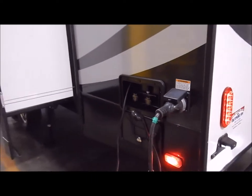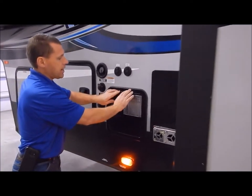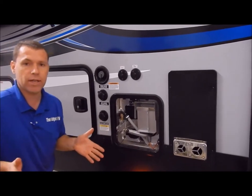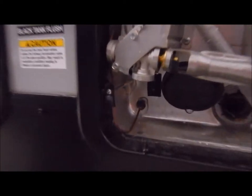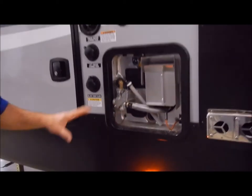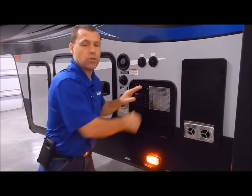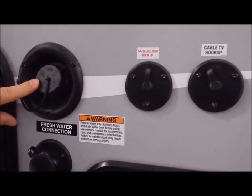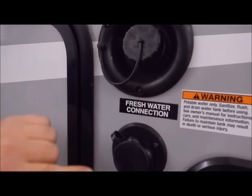Now we'll move up in front of the slide out area — this is your hookup center and dump station. Your water heater is a 6-gallon gas-electric DSI water heater, DSI standing for direct spark ignition. You can heat up to 10 gallons of water with gas or electric, and 16 gallons with a combination of both. In the lower left hand corner you'll see an on/off switch for the electric side. Always remember to have water in the water heater before turning the electric side on so you don't burn up the heating element. You have your cable satellite hookups, your fresh water fill — where you fill your fresh water holding tank for dry camping — and you turn on the water pump switch inside for 12-volt power.